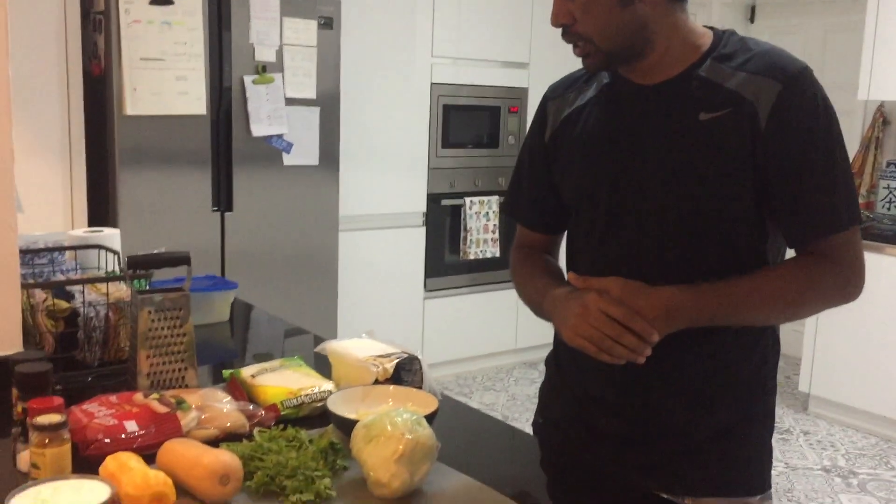I am going to make a Veg Burger. This one is for later — I will tell you about the ingredients.